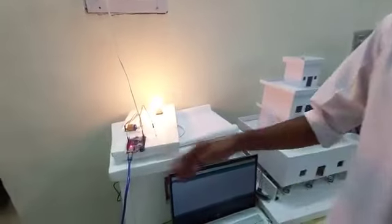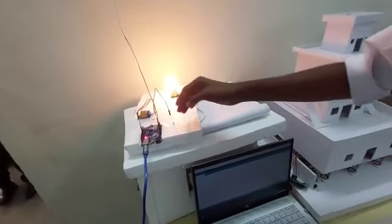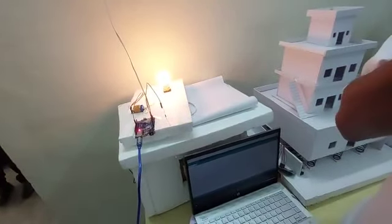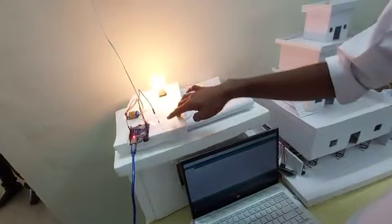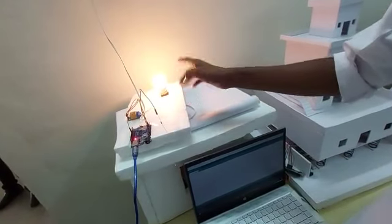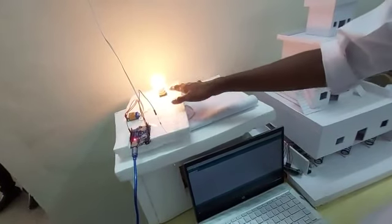When the software is uploaded to the Arduino, the Arduino compiles the program. On compiling the program, we get the results through the bulb. When resistance is detected, the bulb goes off. When it does not detect resistance, the bulb glows on.